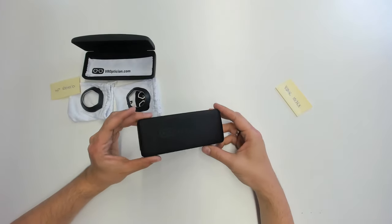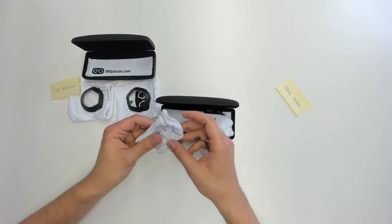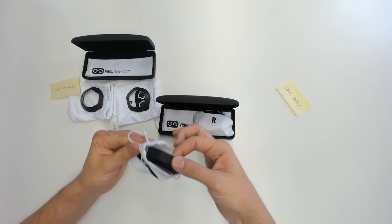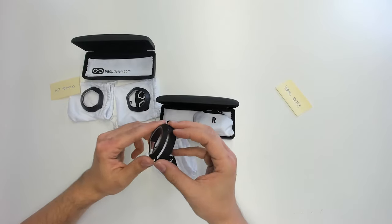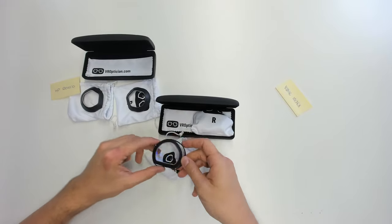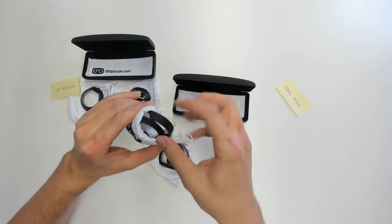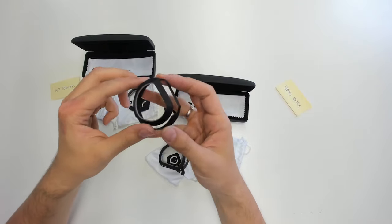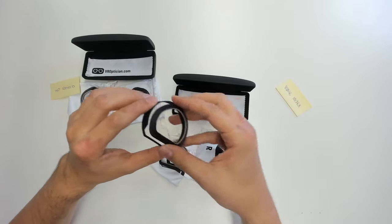Now let's have a look at the Valve Index ones — also the same nice box. Let's have a look at the shape of these lenses. Of course they should look quite different. And here we are — wow, this looks interesting. We have some kind of gap here in the middle. Looking forward to try that out and to put that onto the Valve Index lenses.